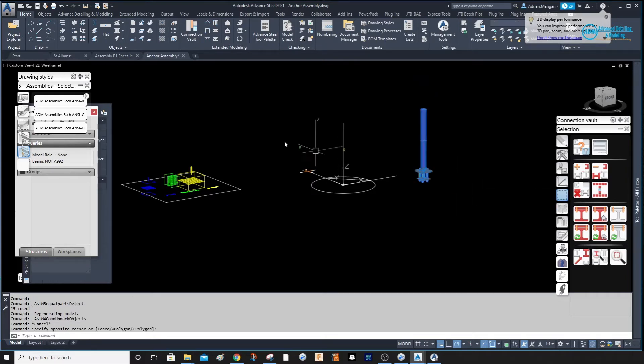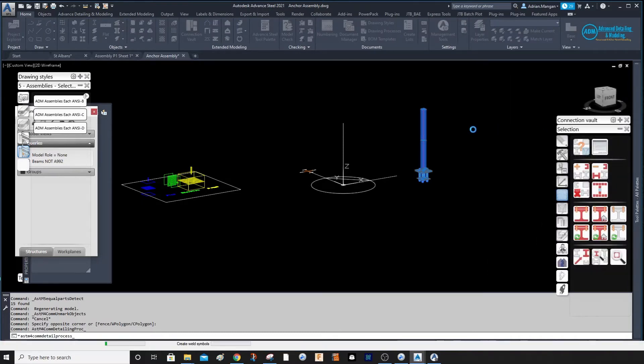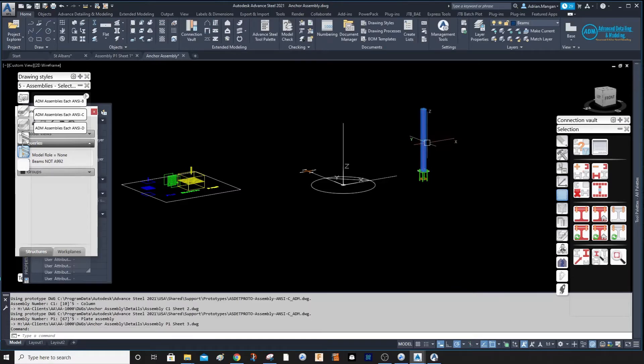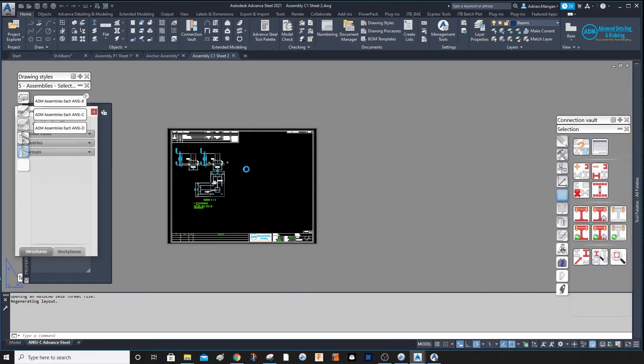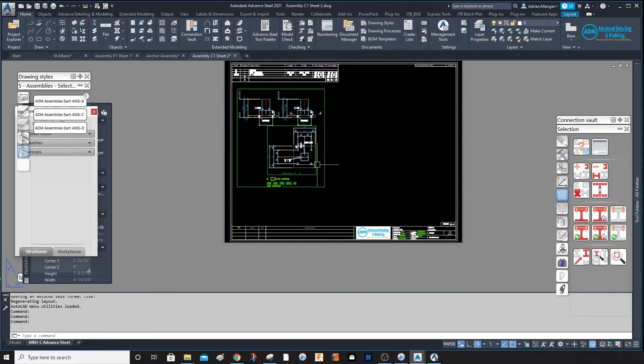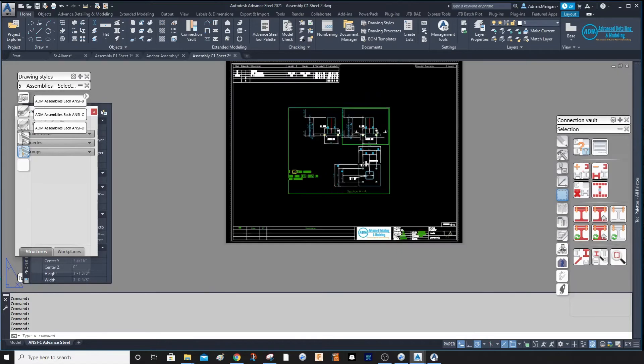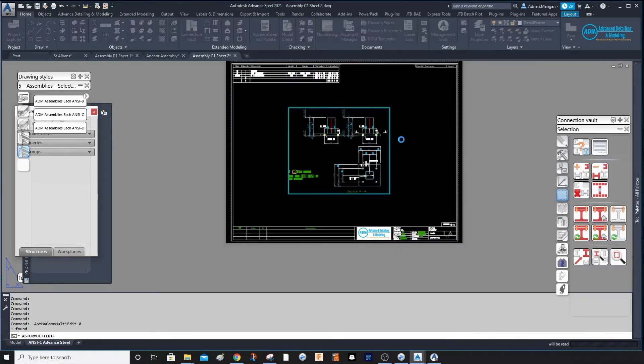Now we want to output the drawings. Select all these, go over here to Assembly, and put them on a C sheet. That is outputting those assemblies. Click on the column, show assembly detail, and there's your assembly detail — just needs to be cleaned up a little bit.